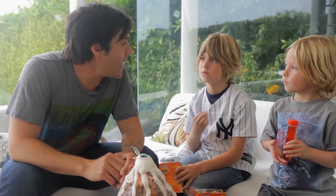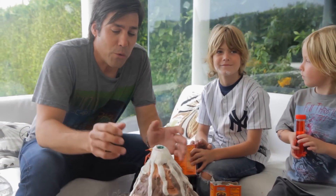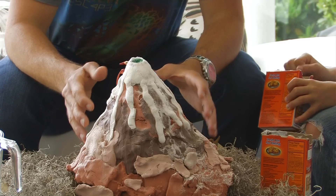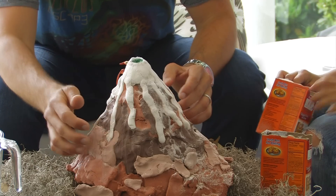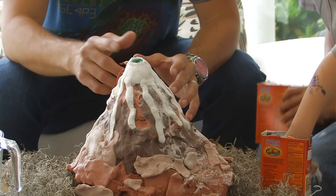All right guys, that looks good. We finished making our volcano and added a few interesting touches with lava coming down with the actual clay, and adding some dragons and dinosaurs.